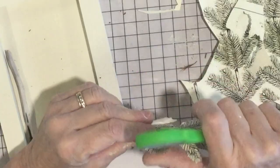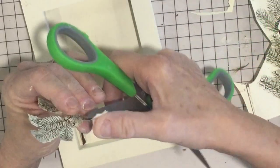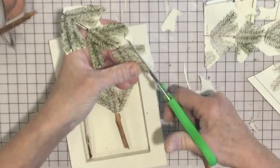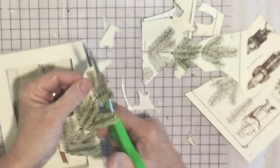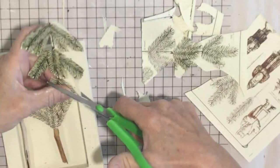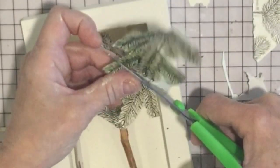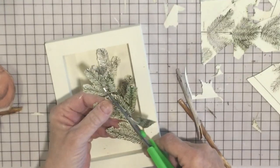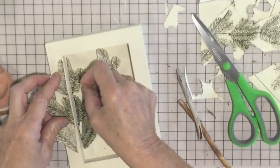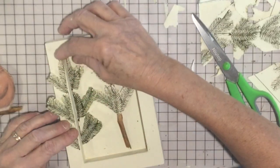Very carefully, without ripping the paper, I'm bringing my leaves forward with my scissors. I'm really doing more of a zigzag motion — it doesn't look like I'm just doing a straight cut. For this one I think I'm going to cut it down the center carefully where the stem is, glue half of it inside and then decoupage the other half to the outside.